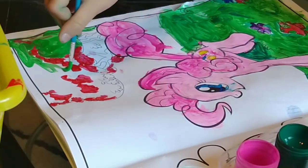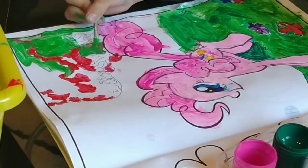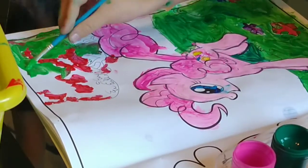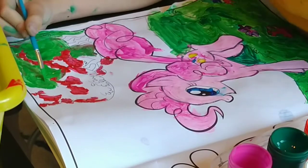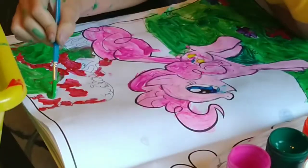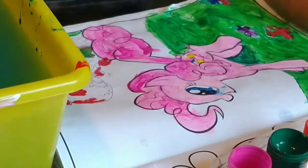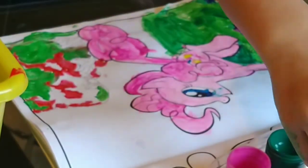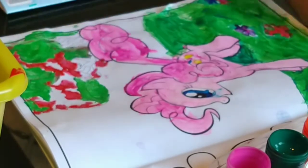To make it look more real, I scribble with dark green.